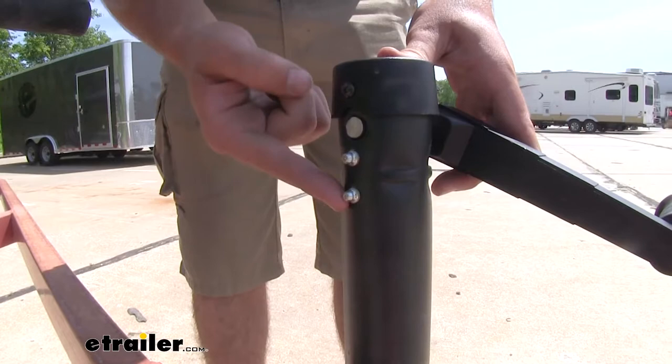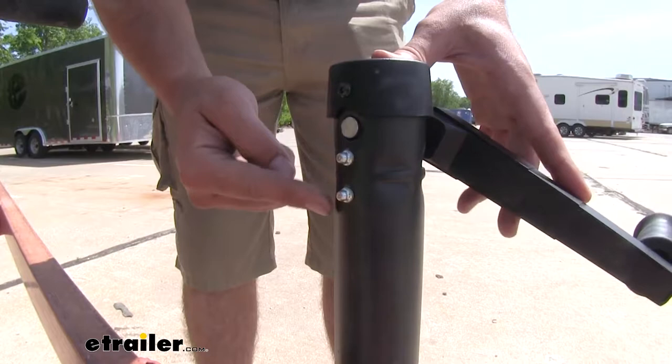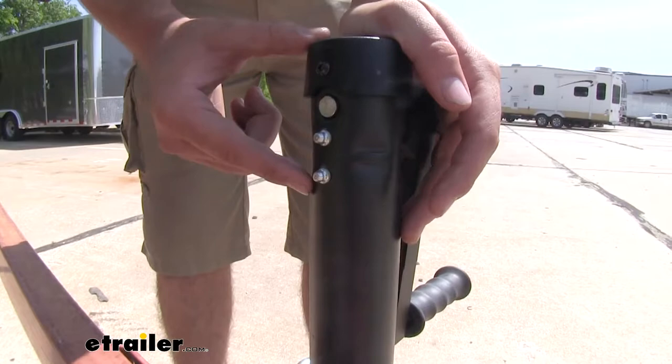Towards the top of the jack is going to be two greasers to be able to conveniently grease up the gears that are on the handle on the inside, to be able to give you a nice smooth operation when you need to use your jack.